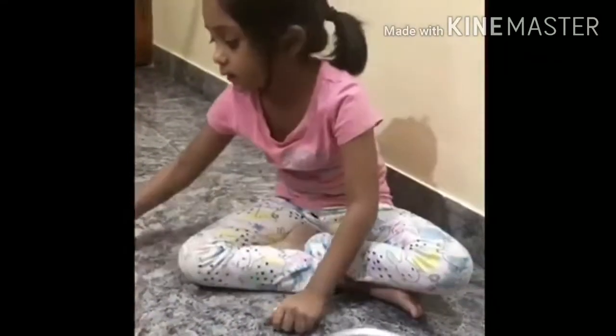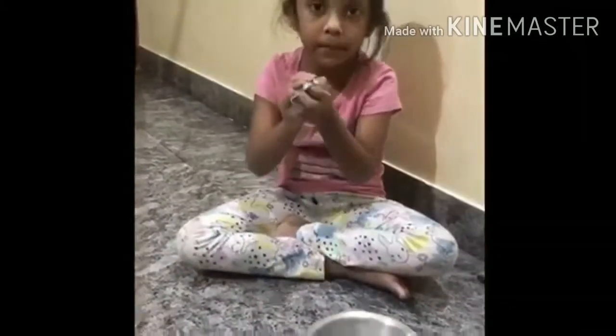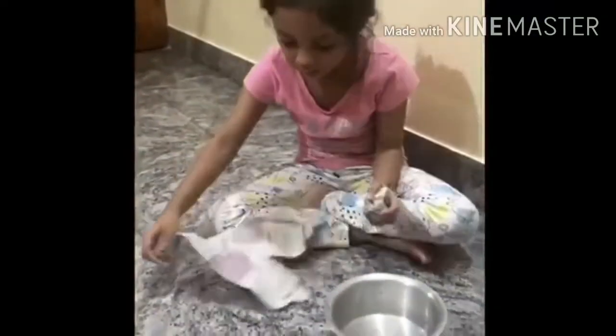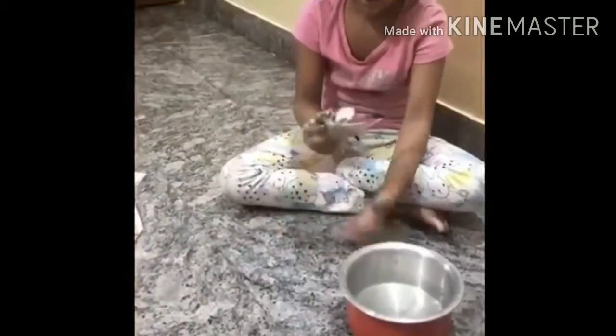Take another paper sheet and crumple it up. Take another sheet and crumple it up. Take another sheet and crumple it up too.